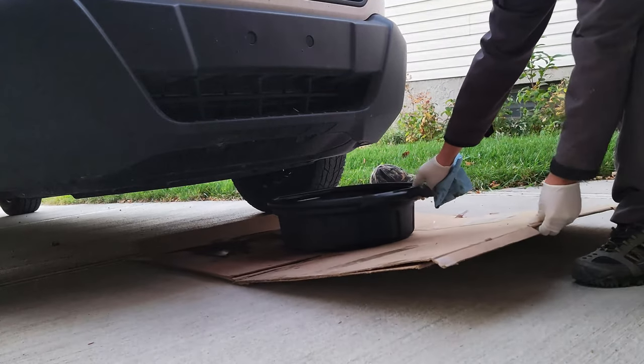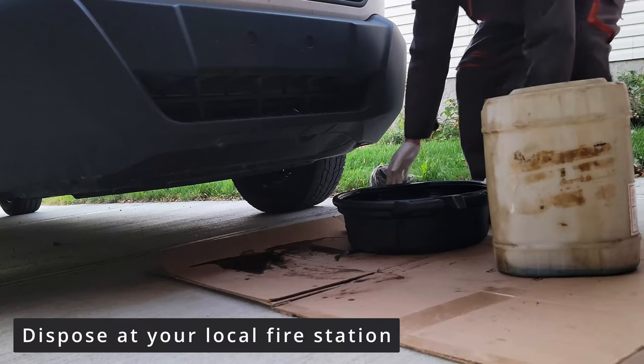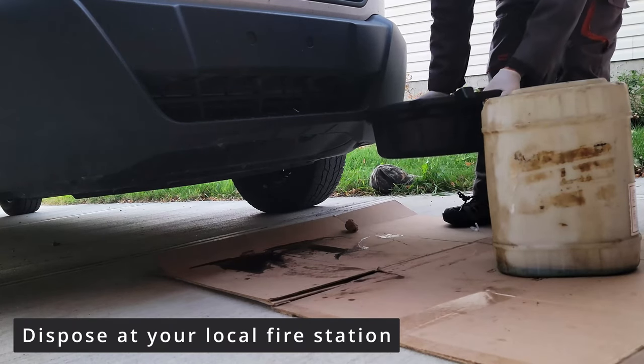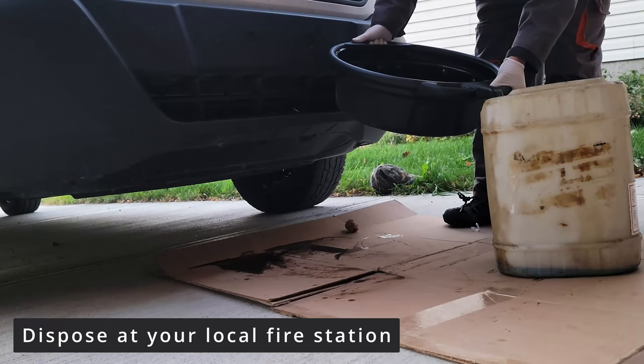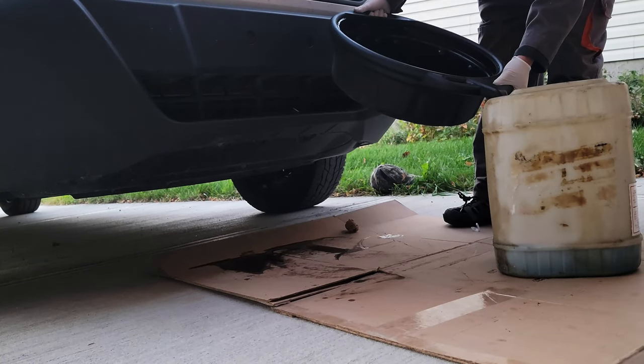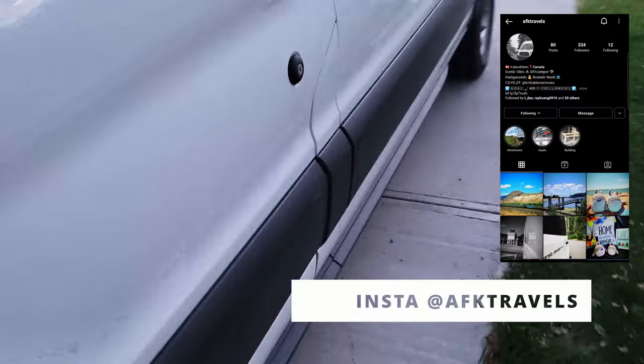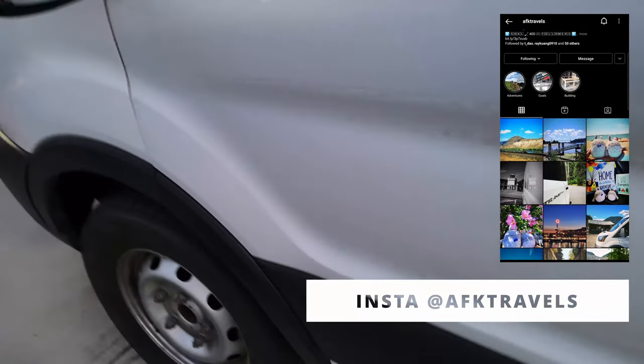Now we are ready to dispose of the old oil. You can simply put it into an old oil jug and dispose of it at your local fire station. Let's start the engine.